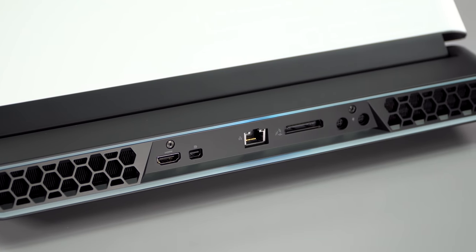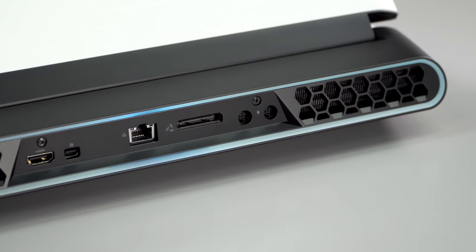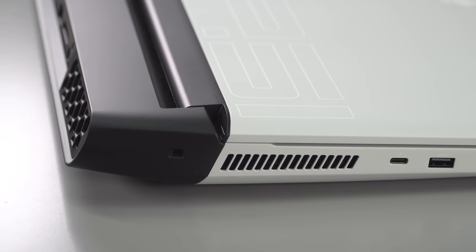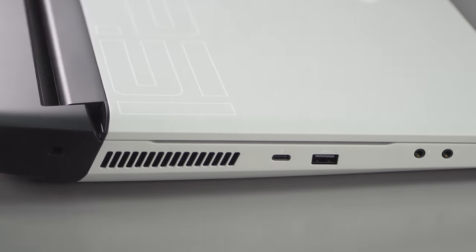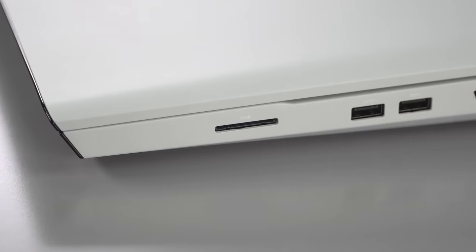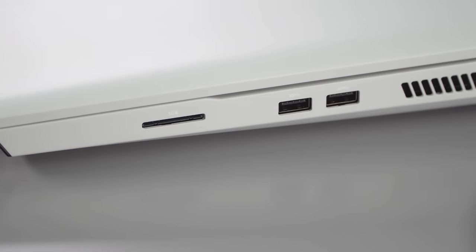Being a big laptop, it has plenty of ports: multiple USB-A ports, a Thunderbolt 3 port that works with Wacom displays without any issues, DisplayPort, HDMI, a headphone jack, and a full-size SD card slot. There's also an Alienware graphics amplifier port, which is a reasonably affordable way to add an external GPU — typically cheaper than a Thunderbolt 3 enclosure, though you can use a Thunderbolt 3 enclosure as well.